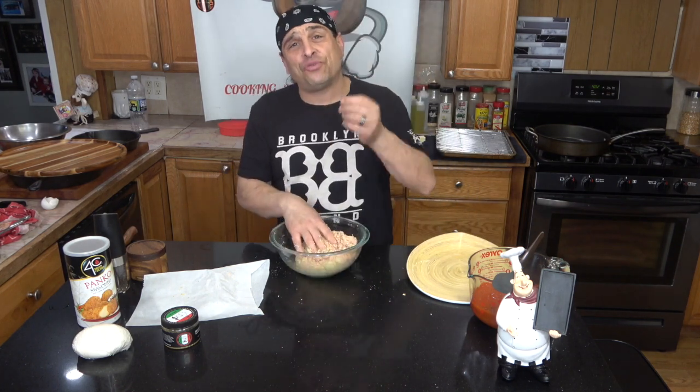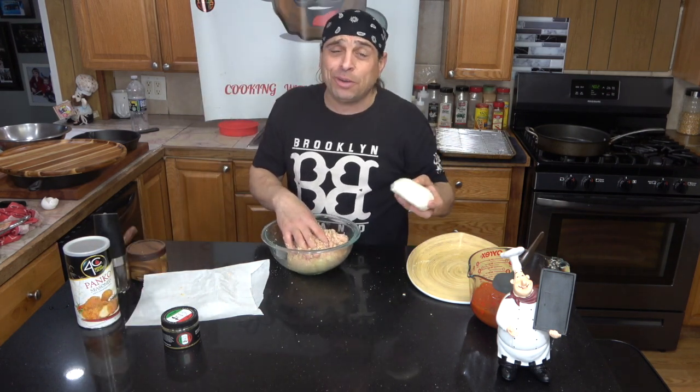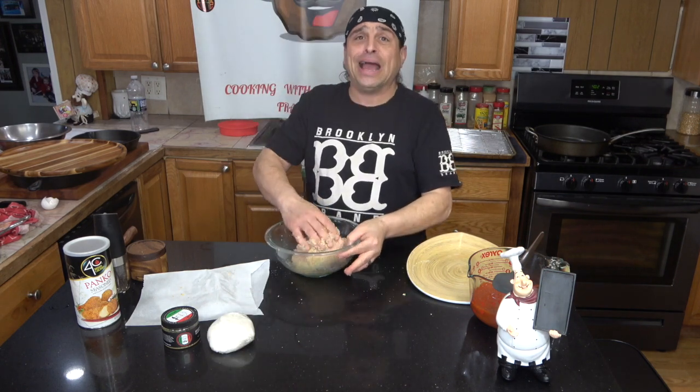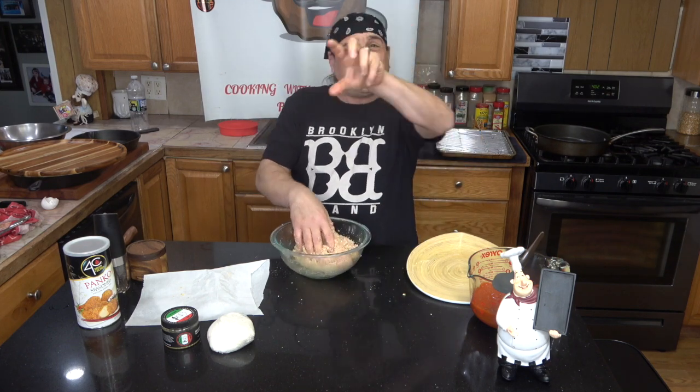I got myself some fresh mozzarella. I made this yesterday — fresh mozzarella. Thanks to Vinnie Mutts, he inspired me to make some fresh mozzarella. Good guy, I'll tell ya. After this video, you'll see the video — I'll put it up so you can check out Vinnie Mutts.